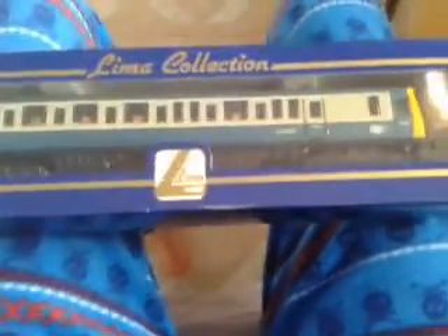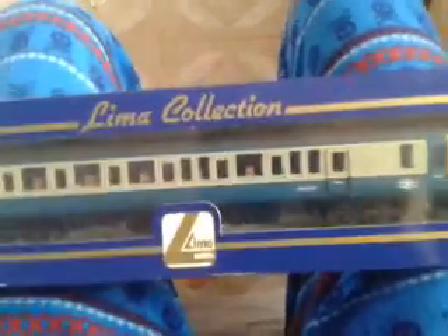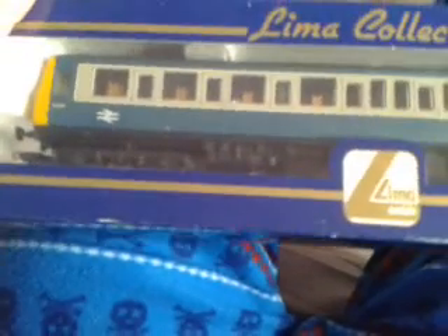Hello and welcome to another train review video. Today I'm doing the Class 121 of Lima. Lima are great for actually running and the trailer detail. They're usually quite good. I did not buy this new — I bought it second hand, but apparently it hadn't been run, just repainted into this livery which is the British Rail blue and silver.